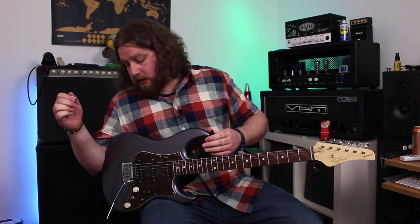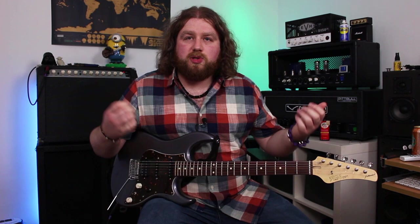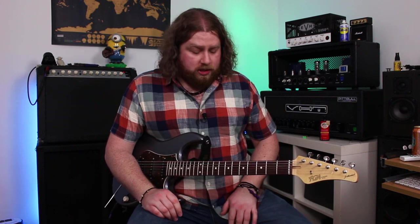Off the board I've got my Fulltone Wah. I'm using the deepest setting on there — I think it's called 'Whacked.' I prefer a deeper setting; it just speaks to me a bit more than the choppy funk stuff.